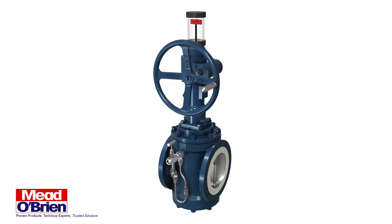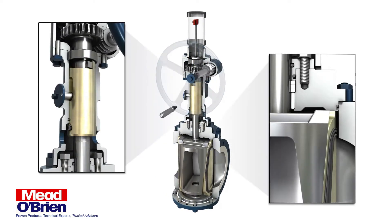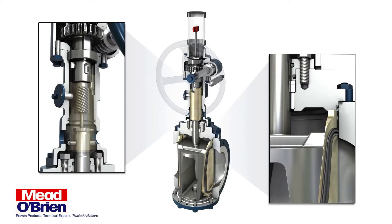The Omni-Seal is a high-integrity double block and bleed expanding plug valve, used for product isolation, blending, metering, custody transfer, fueling operations, terminal, storage, and other land or offshore zero leakage applications.